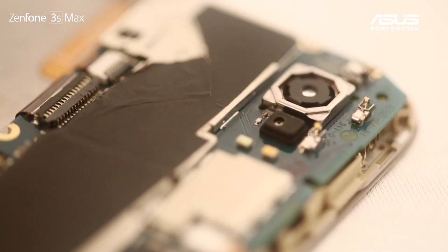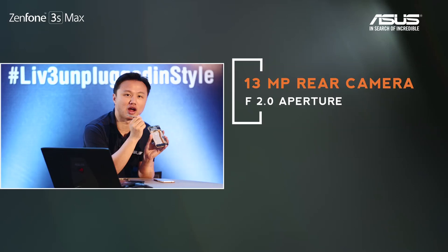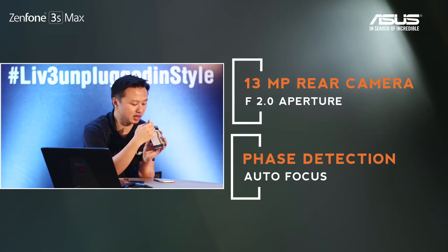Let's take a look at the camera. The rear camera is visible here. Near the rear camera, you can see two dots — one white and one orange. This is a 13 megapixel camera supporting face detection and autofocus, along with our Pixel Master technology.